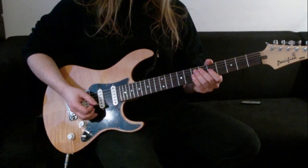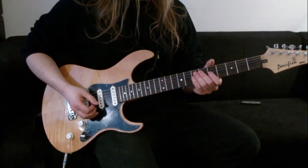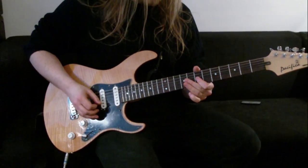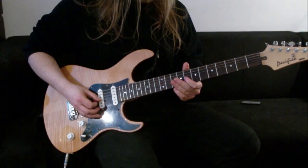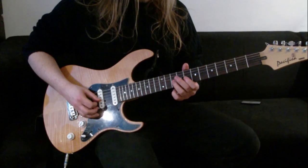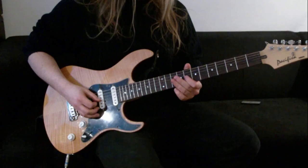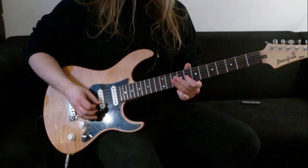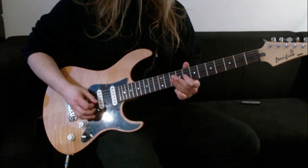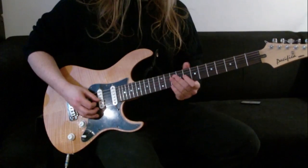I'd recommend practising all of these in phrases - take your time, get phrase by phrase down, then put them all together. For the 2nd phrase, we're putting our 1st finger on the 8th fret of the 3rd string, then playing the 10th fret with our 3rd finger on the 3rd string, back to the 8th fret, then doing a pull-off from 10 to 8, and then putting our 1st finger on the 7th fret of the 3rd string. That's all of phrase 2.